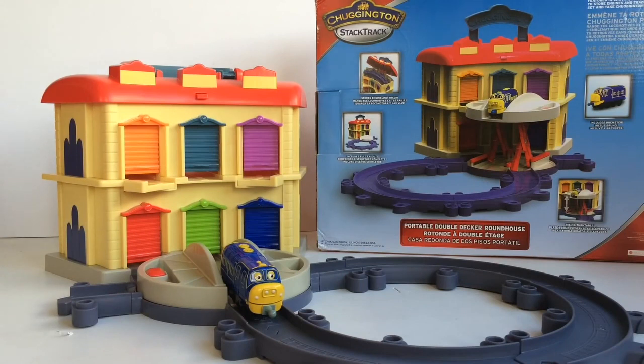So that's the Chuggington Star Track Portable Double Decker Roundhouse from Tomy! Please like this video or tell us what you think in the comments below. Thanks for watching Keith's Toy Box, and remember to subscribe for more videos. We'll see you next time!